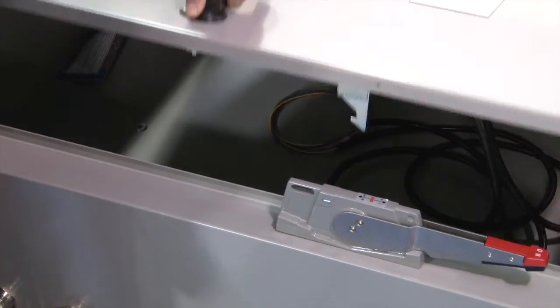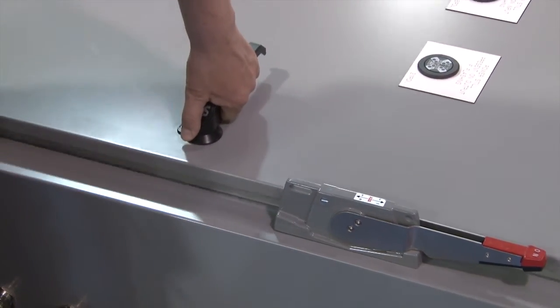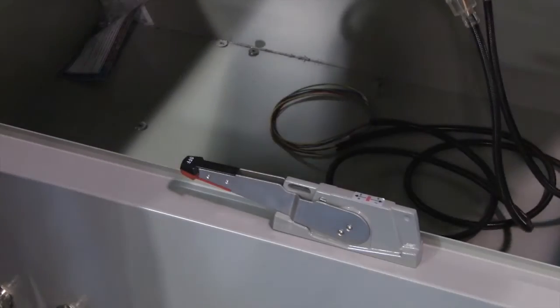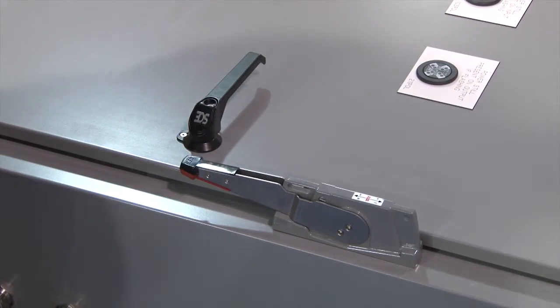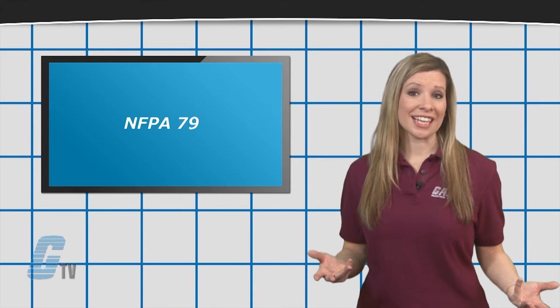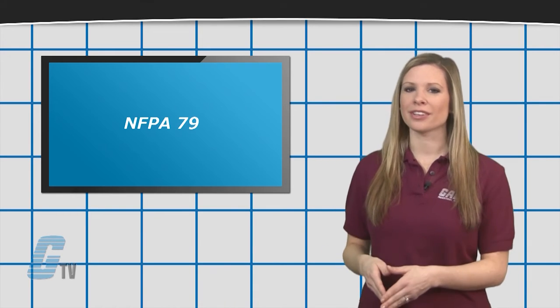The door interlock will automatically reactivate when the door is closed. With the door open, the switch may only be turned on by defeating a mechanism interlocked with deliberate action. Compliance with NFPA 79 standards may differ on different devices and may need further consideration.